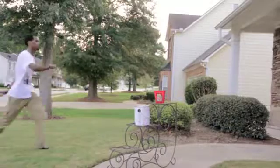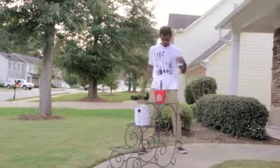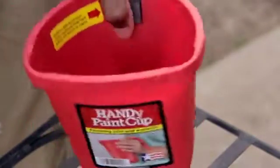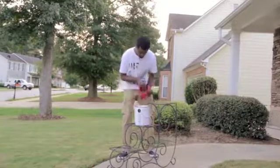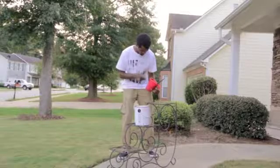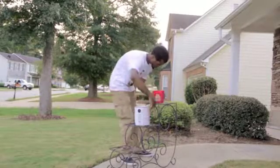Introducing Handy Paint Cup. Handy Paint Cup is made for the distinguished, young, intelligent man and or woman. It comes with a magnet so when you put your paintbrush in the cup, it holds your paintbrush in place. It's simple to use and it's very compact.